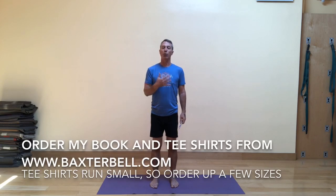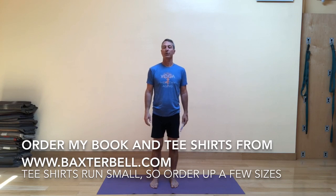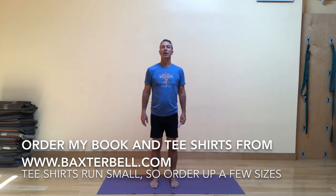Welcome to Baxter Bell Yoga. I'm here at the Oakland Yoga Studio — please come check out the studio the next time you're in town. Also don't forget you can order my book, Yoga for Healthy Aging, co-written with Nina Zolotov, as well as t-shirts from my website listed on your screen right now.